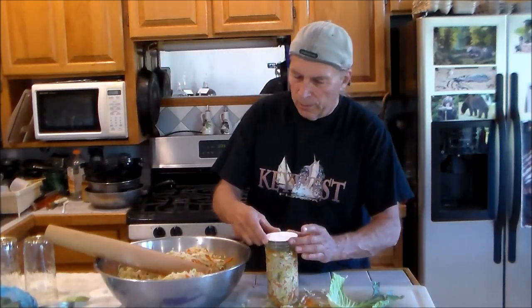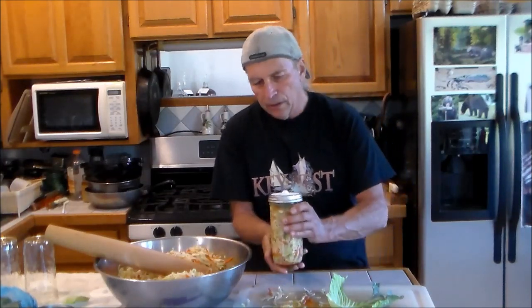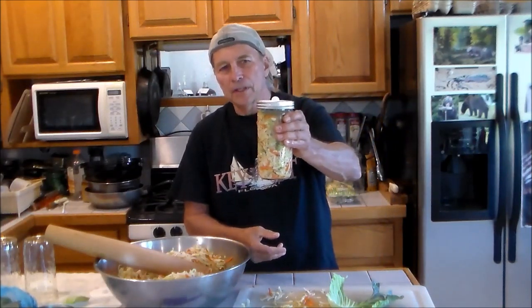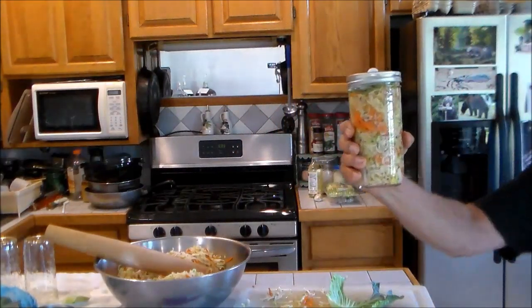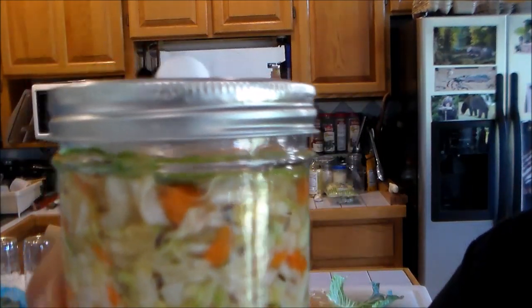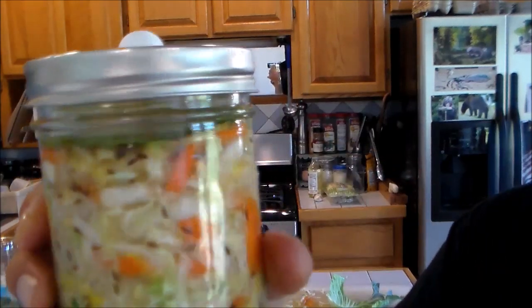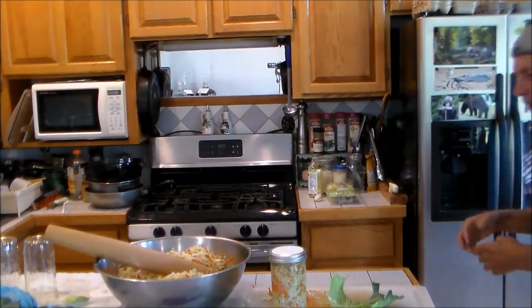Liquid is coming up over the top of the cabbage leaf disk, and now that will hold any small pieces from floating. Then we put on the fermentation lock — the air lock — and put the ring on. Right there, this is what we're going to test. You can see the head space inside the glass and the cabbage leaf I put on top. Let me fill the rest of them and we'll check every day.